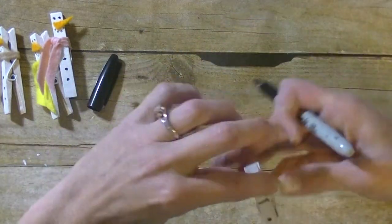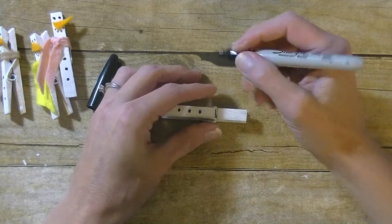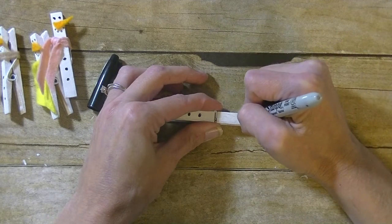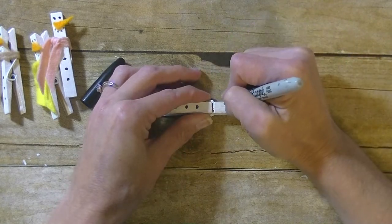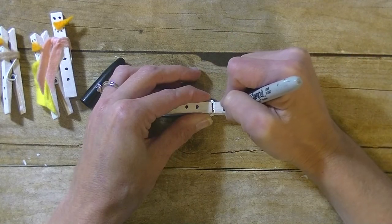So we have the buttons drawn on. I'm going to flip it over so I have the smaller part of the clothespin, draw two little dots for the eyes, and then just take the marker and dot it for the mouth.